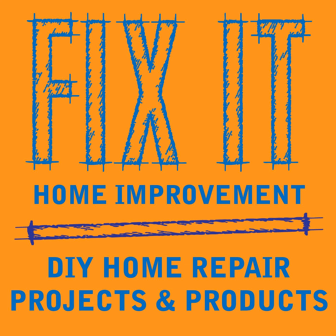Welcome to Fix-It Home Improvement, covering projects that every homeowner should know and great products for home and garden. I'm JC and this is where we share weekly home improvement tips.